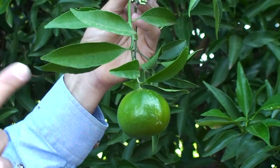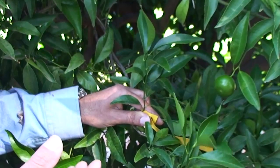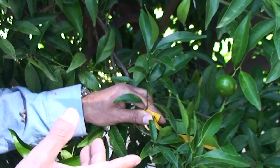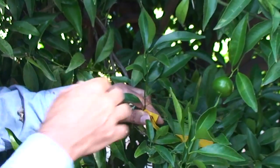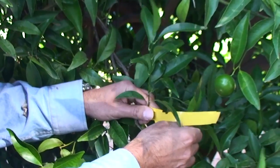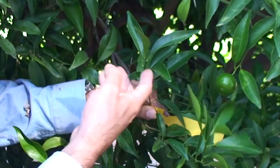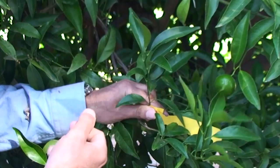You should not select shoots that have fruit. Now let's look at spring flush shoots — these are the shoots you select for sampling. This shoot has been tagged, so tagging shoots is also a good idea to help you learn to identify the characteristics of spring flush shoots.